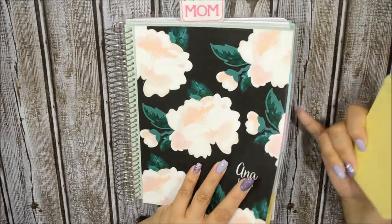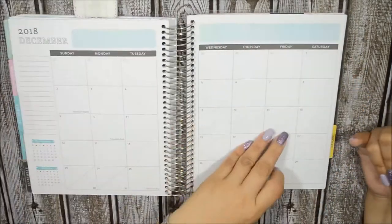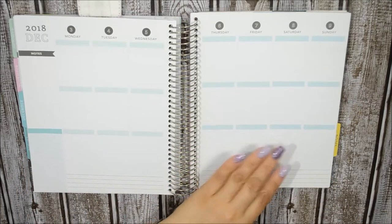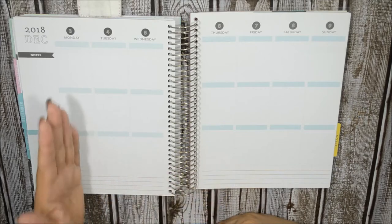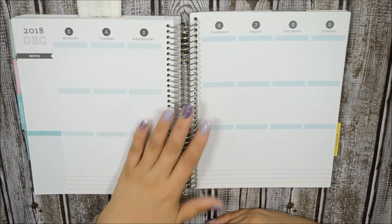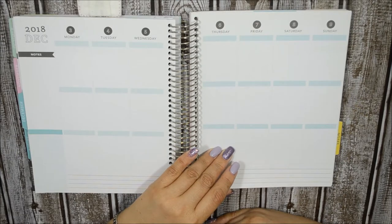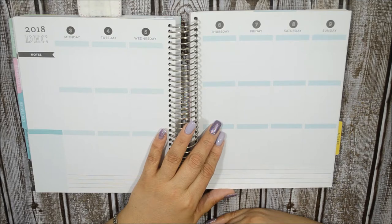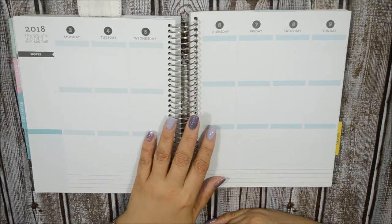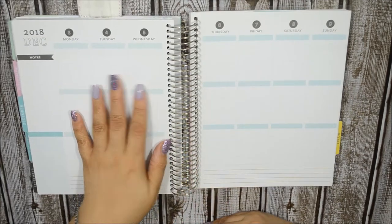For those of you who just joined me, I plan in a Recollections spiral planner — an 18-month planner from 2017 to 2018 that I decoiled and took out the remaining 2017 pages and added a different coil so it won't be too bulky. I've been using these planners from Michael's ever since they came out, about two years now. I just can't justify spending 45 to 50 dollars on an Erin Condren planner versus buying this at Michael's with a coupon for only 10 to 15 dollars.